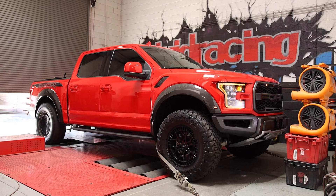Make sure you check out all those parts on our website at vividracing.com. Stay tuned — we will get more updates on the Ford Raptor as we continue to have fun with it. Thank you guys, we'll see you at the next one.